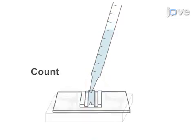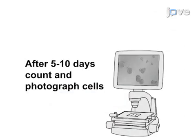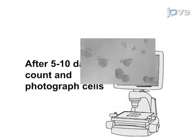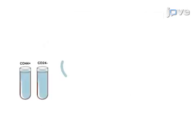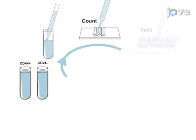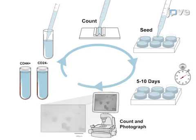The cells are seeded onto low attachment plates, allowed time for growth, and then examined by light microscopy. Sphere forming efficiency is quantified by determining the number of spheres that have formed relative to the number of cells originally seeded. The process of generating a single cell suspension, allowing time for growth, and determining sphere forming efficiency is repeated over successive passages, ultimately providing a measure of the capacity of the cells for self-renewal over time.